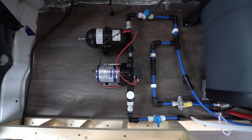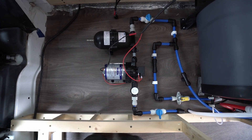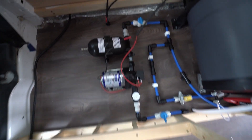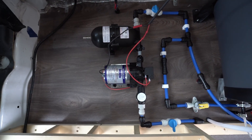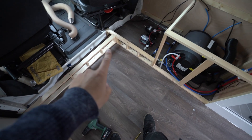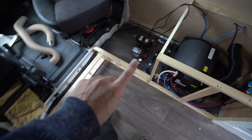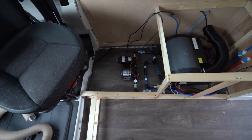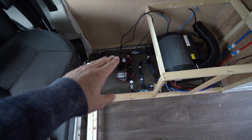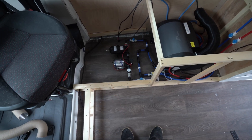Now we can talk about this situation over here. Some of you might be wondering why the pump and accumulator is here — originally we were going to have it under the van but I changed my mind. The reason is we're going to have a nice step here, curved, with a little hatch that we can open up if needed. We have plenty of space here for the pump and the accumulator, and I thought this works perfectly instead of having it underneath the van.